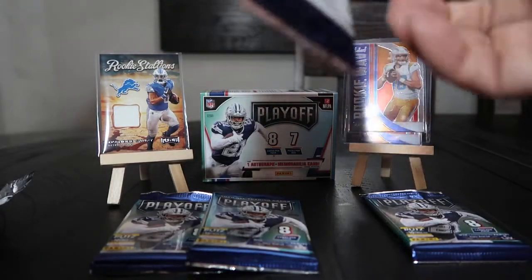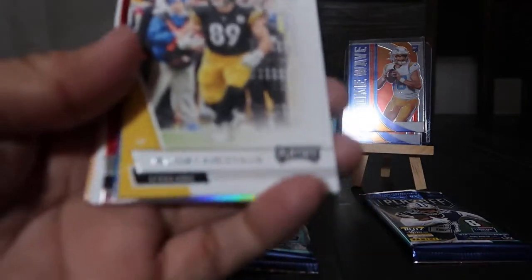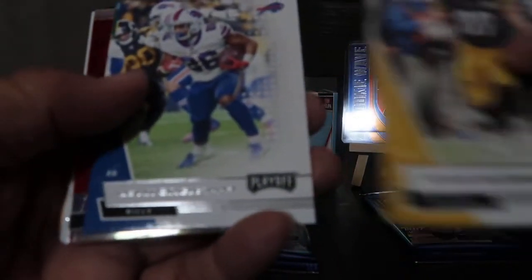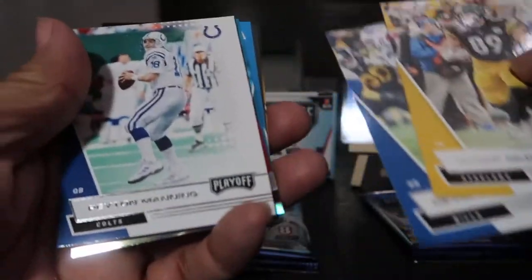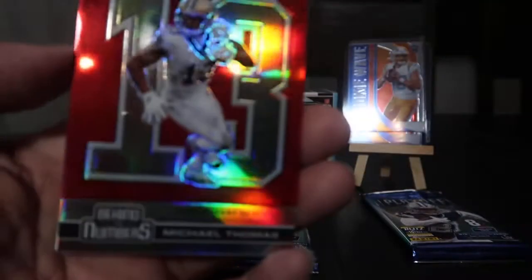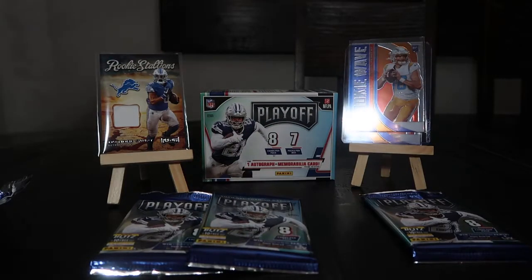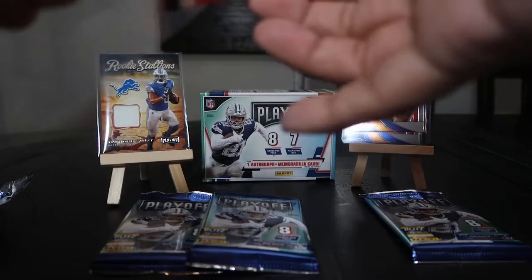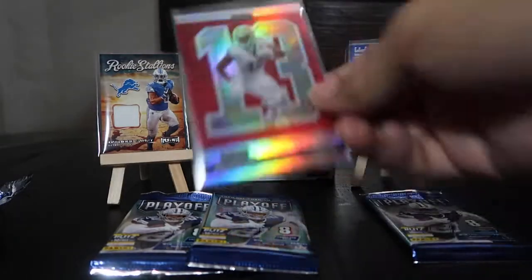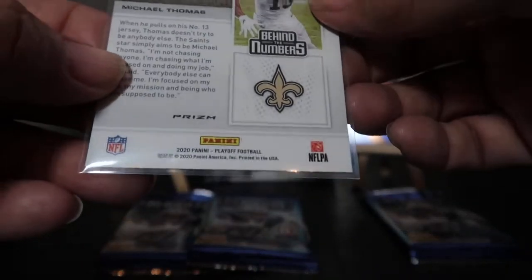Pack number four now. Vance McDonald, Devin Singletary, Peyton Manning. What do we got here — Michael Thomas 'Behind the Numbers,' and look at the shine on that card! Let me sleeve that — it's a nice little sub-series. Here, let's show it up close: Behind the Numbers, Michael Thomas — not numbered.